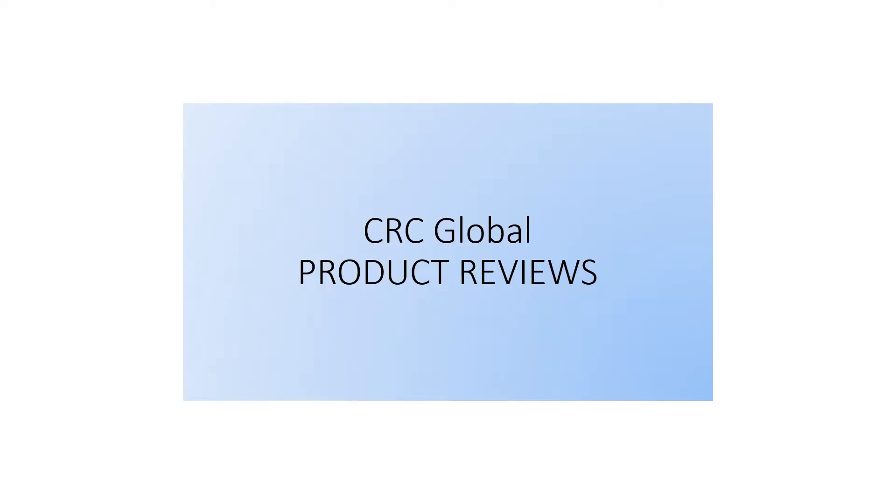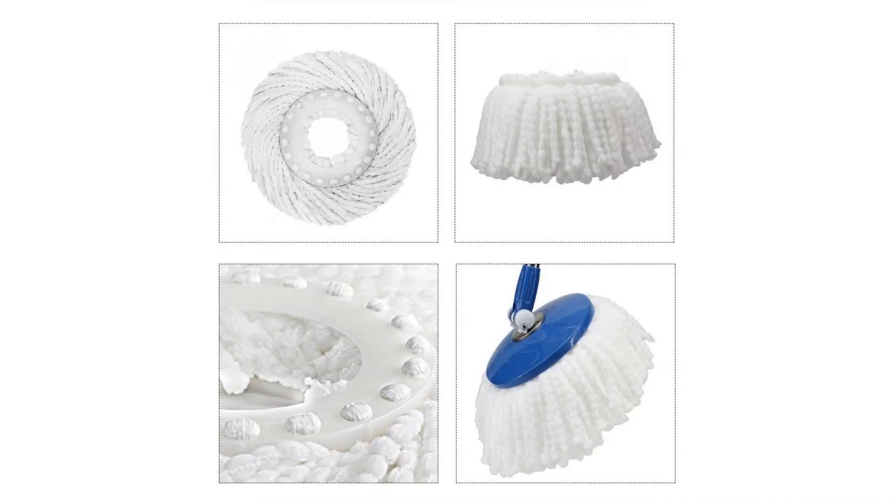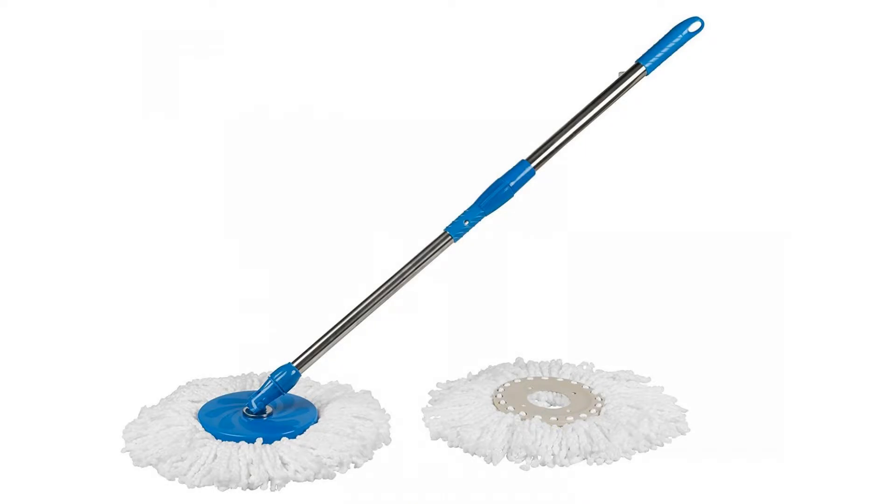Best value 6-pack high-quality replacement micro mop head refill for standard universal spin mop. Anti-abrasive microfibers, no scratch, round shape, standard size. 6-pack high-quality spin magic mop head — standard size for most round spin magic mop with diameter between 6 to 6.3 inches. Easy to replace, works effectively and ensures safety. 1 set equals 6 PC mop head replacements.